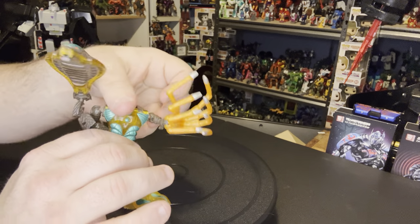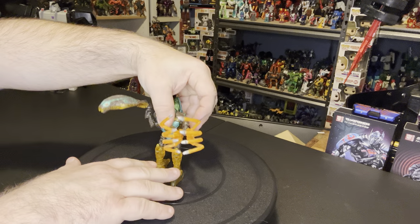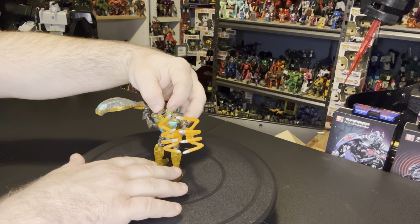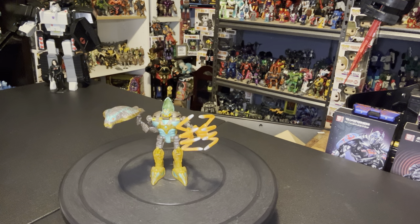And that is basic Fusor 1998 Beast Wars Quickstrike.